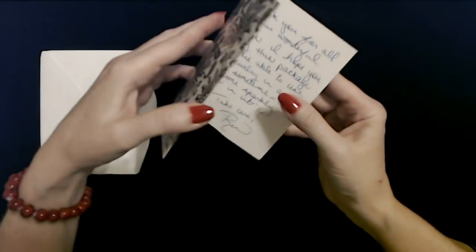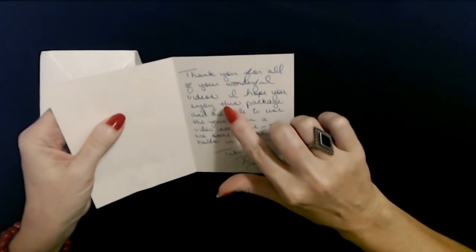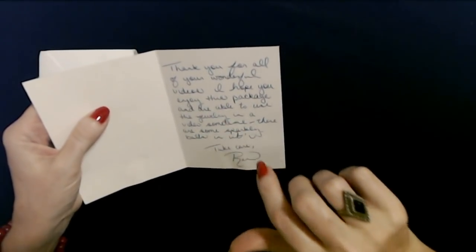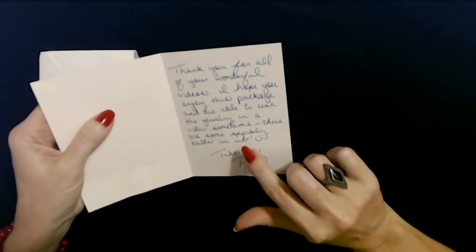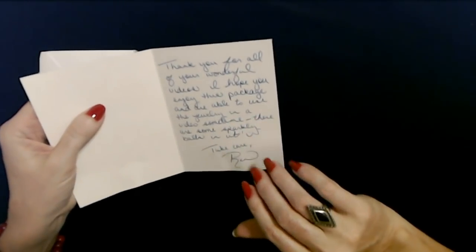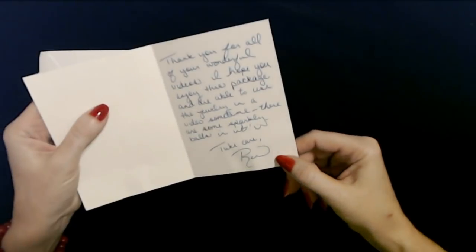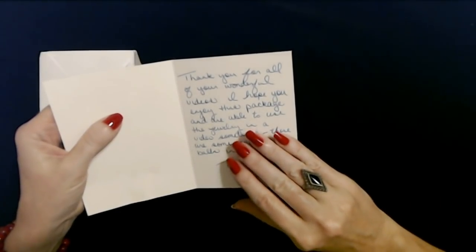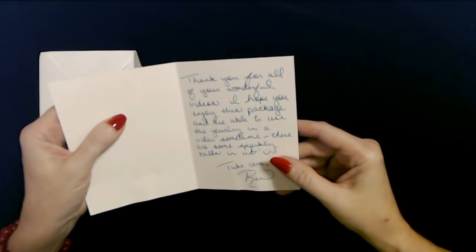The card reads: 'Thank you for all of your wonderful videos. I hope you enjoy this package and are able to use the jewelry in a video sometime. There are some sparkly balls in it. Take care, Wren.' We're going to save that and do an entire video based on the jewelry in the bag. Thank you very much — judging by the weight of the bag, I believe there's quite a bit of metal jewelry in there, so we can find some really interesting pieces.